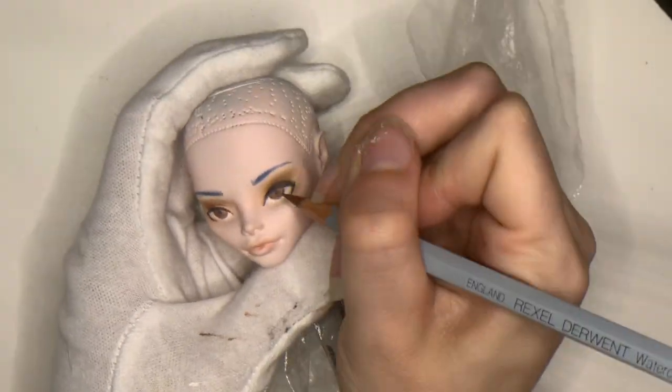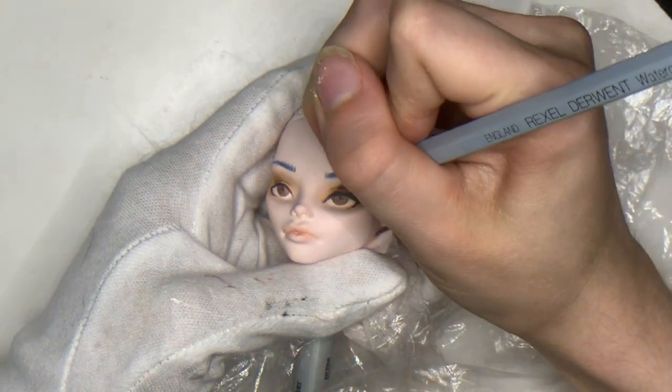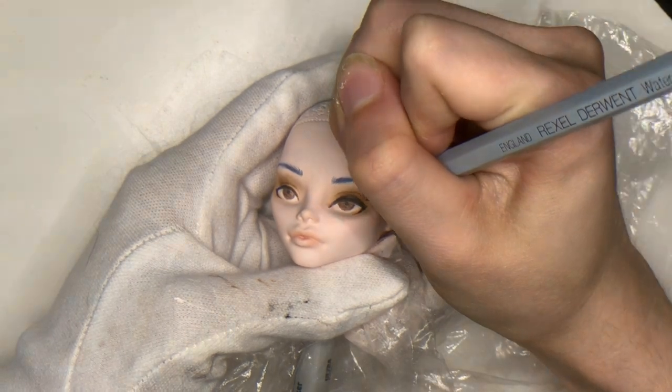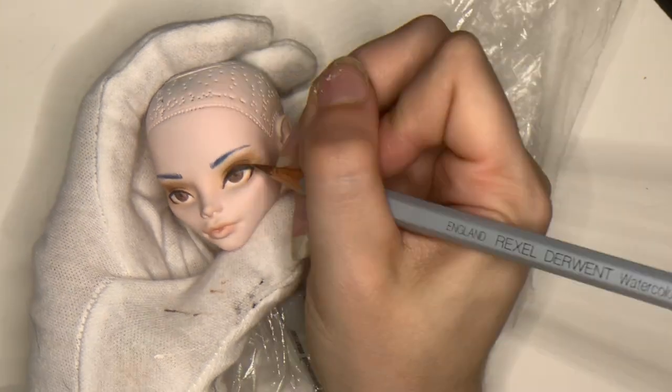I ended up with several spots that were still showing primer through the colored paint, while others had far too much paint built up and didn't dry properly. So take your time on this and don't rush art. If it's worth doing, it's worth doing right.